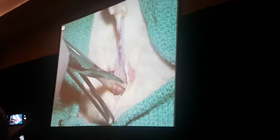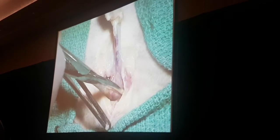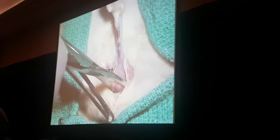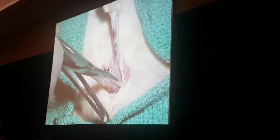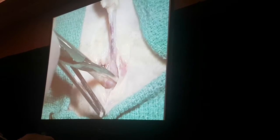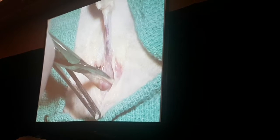Look carefully at his penis — look at the length of his penis. Notice towards the tip of his penis, his urethra is blue. In fact, in this case it's purple. That's the urethra. It's purple because it is vascular tissue surrounding the urethra. Notice how you follow it further up and the purple color goes away, because now you're getting into higher collagen density and you're getting into the pelvic urethra.